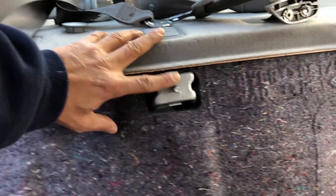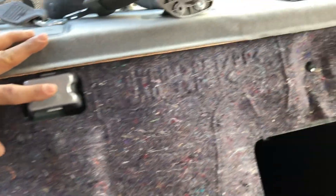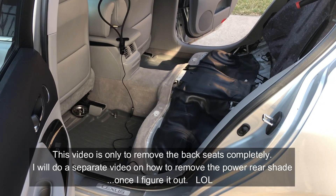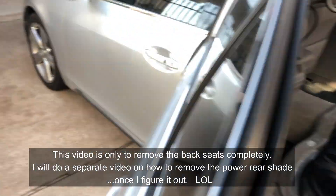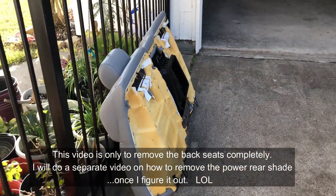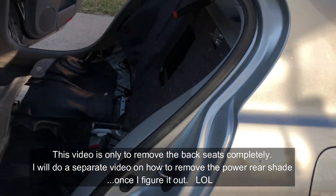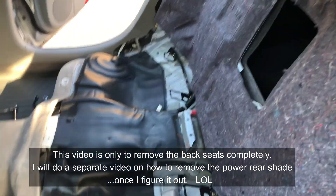So you can see it was just two bolts holding the back. I got the rear back seat back out — it wasn't often that I was going to have to take the back seat out.